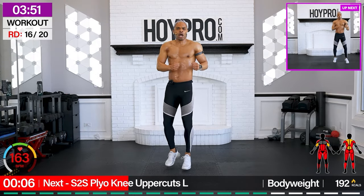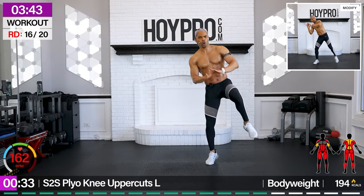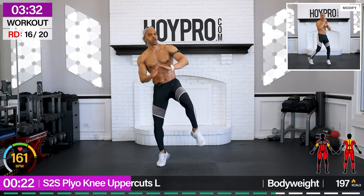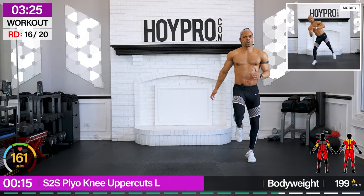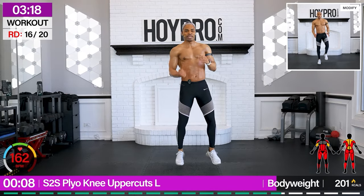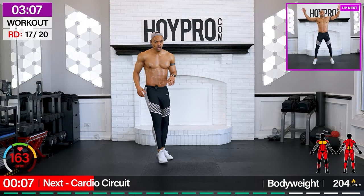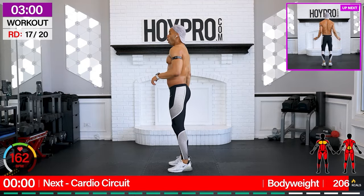Championship rounds — let's go. Just five more exercises. Plowing the uppercuts. Let's go. Four, three, two, one — uppercuts. You're almost there, family. Breathe. We're going on cardio circuit.